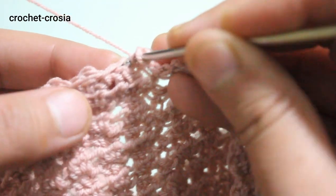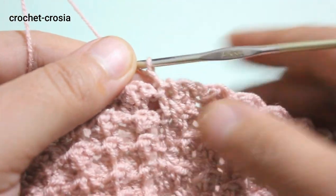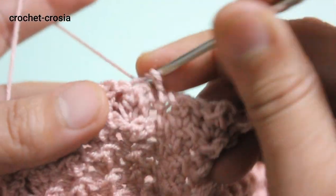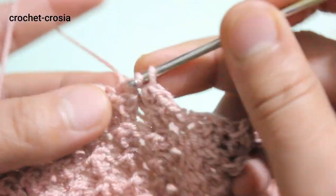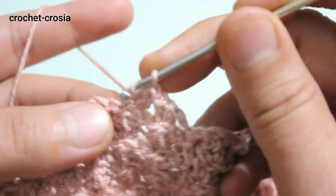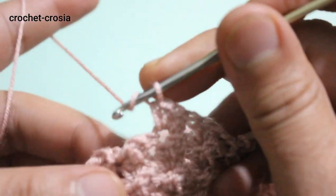Chain one. Into the double crochet stitch make 2 half double crochets, then into the next double crochet make 3 half double crochets. We are going to increase stitches — 2 half double crochets, 3 half double crochets — continue this pattern.